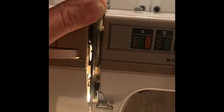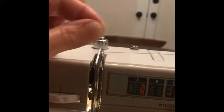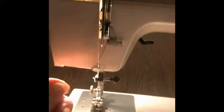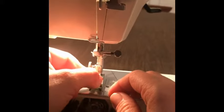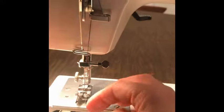Pull the thread under the check spring loader here — there's a little spring — and then through the left side of the take-up lever, and pull it forward; that's really important. Next, behind this thread guide, and then behind that thread guide. The hardest one is the needle bar; bring it from the back to the front. Finally, thread the needle from front to back. Place the thread under the presser foot and to the back.